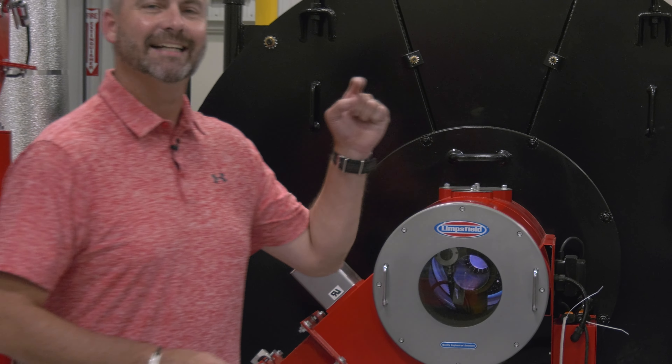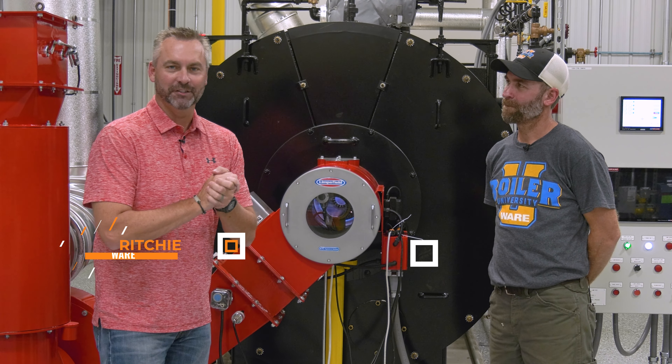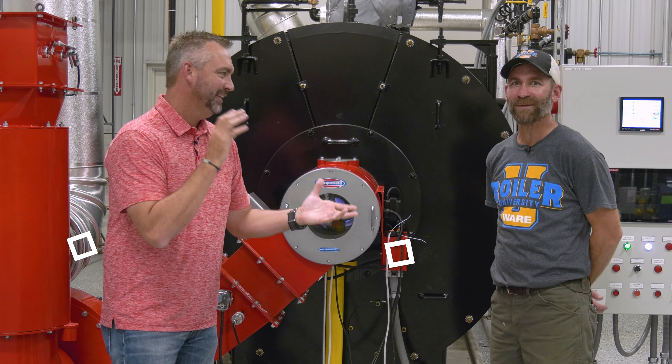Welcome to the Boiling Point. I've got Scotty Hollis, former technician and now Boiler University instructor. Welcome, Scotty. Thank you, appreciate it.